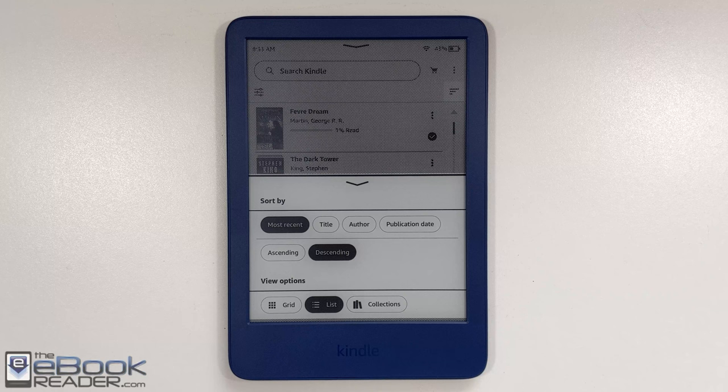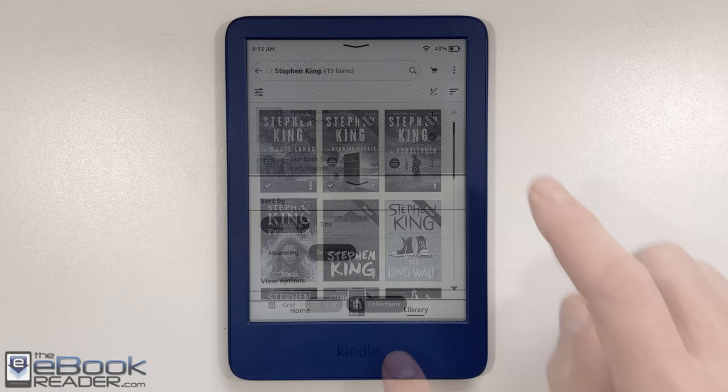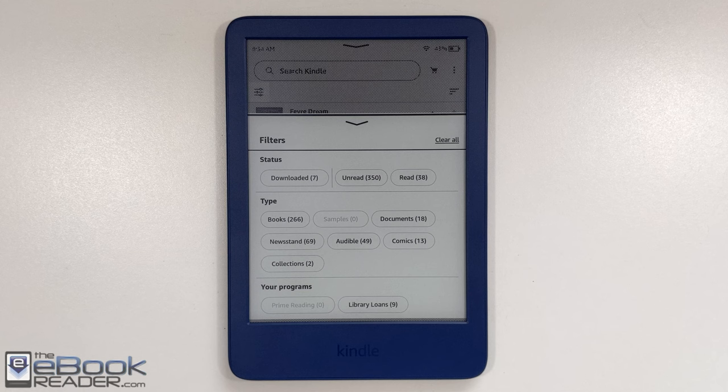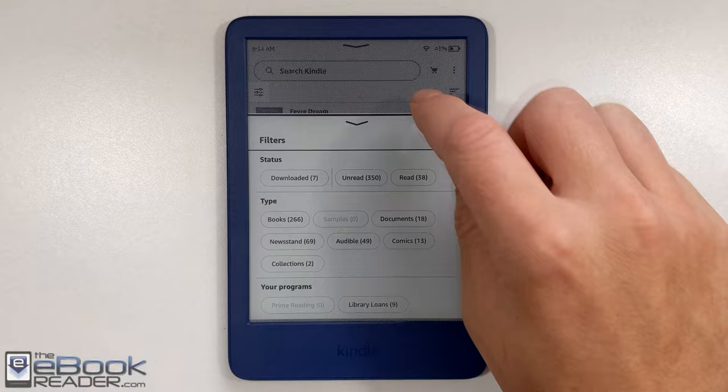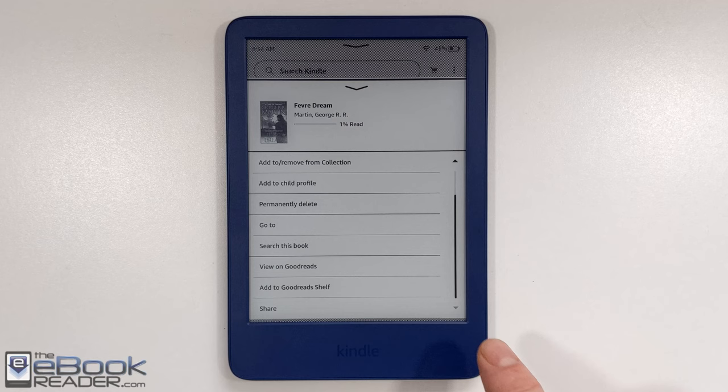The list view shows the cover and some information. You can use the cover view to just show covers, and you also have collections. There's a setting to have collections show up on the home screen or not. You've got different filtering options — you can filter by comics or sideloaded books. Tapping the icon for each individual book gives you options to delete it, jump to different parts, view it on Goodreads, or add it to a different Goodreads shelf.